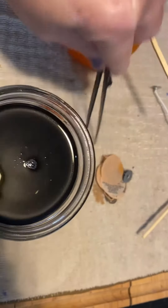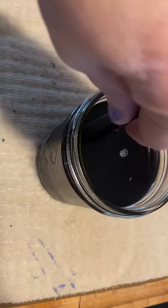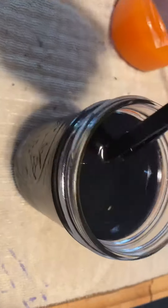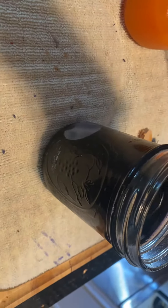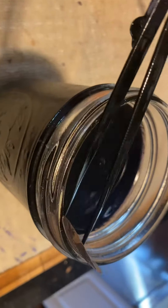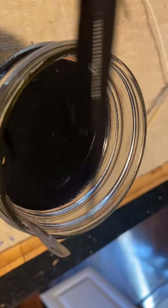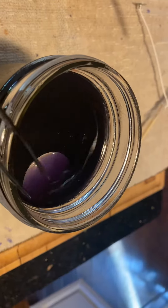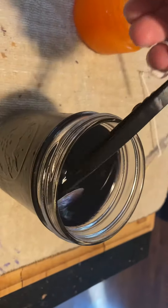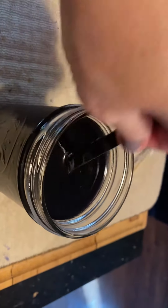You may wonder how hard it is to get these bits out — it's really not hard at all because you can just push it to the corner, and you can kind of see them. Get a piece of paper, and then you just grab it out with your tweezers, just like that.